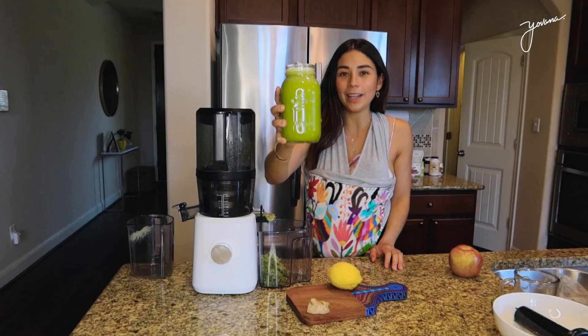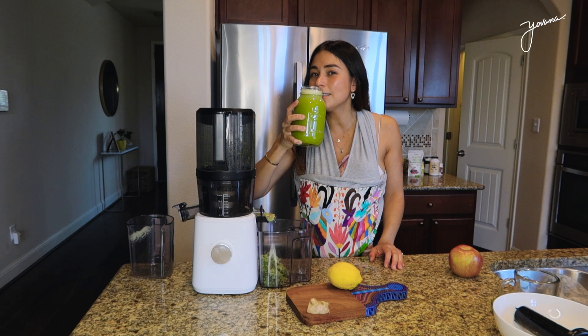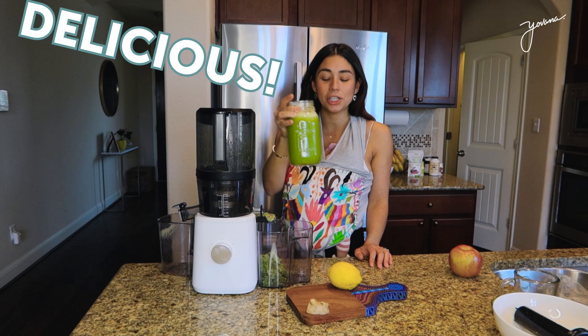Look at that beautiful color. It smells delicious, super fresh. The juice is absolutely delicious. If I had to choose one green juice to make, this would be it.